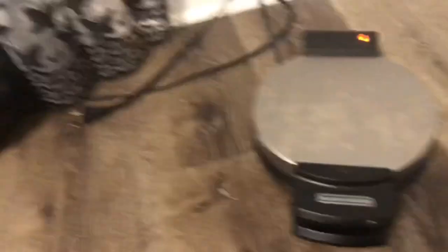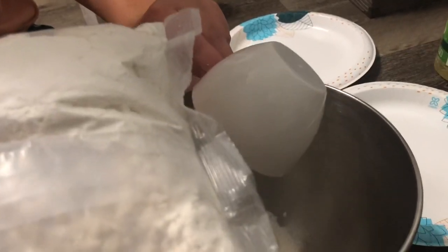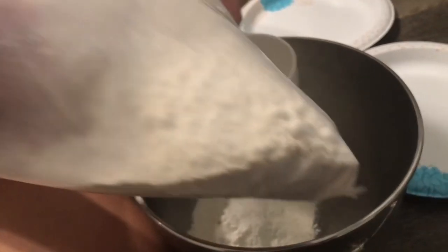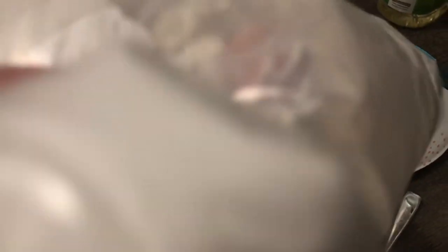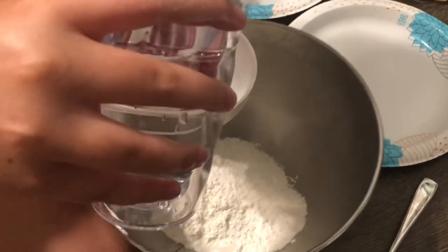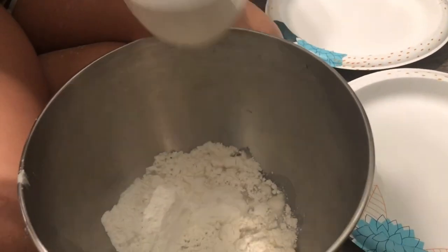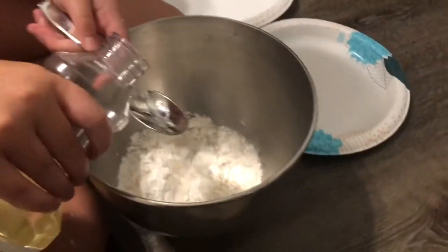Okay, do we have to grease the pan? Okay, so we need one and a half cups of the mix. Hold this. So that's like that much — that's good, should have come on a teaspoon. This is the same amount. I'm sure, yeah.